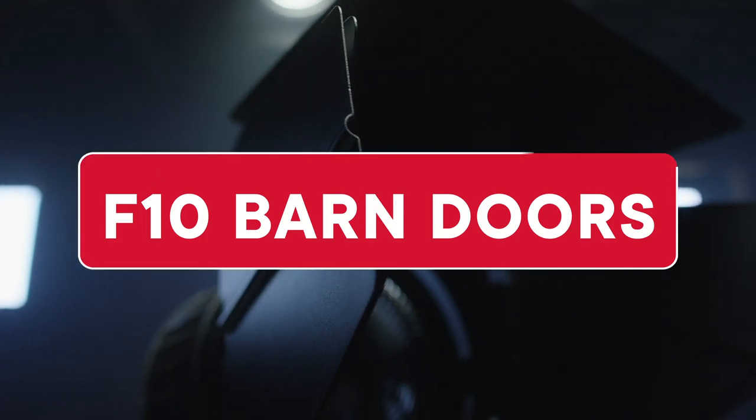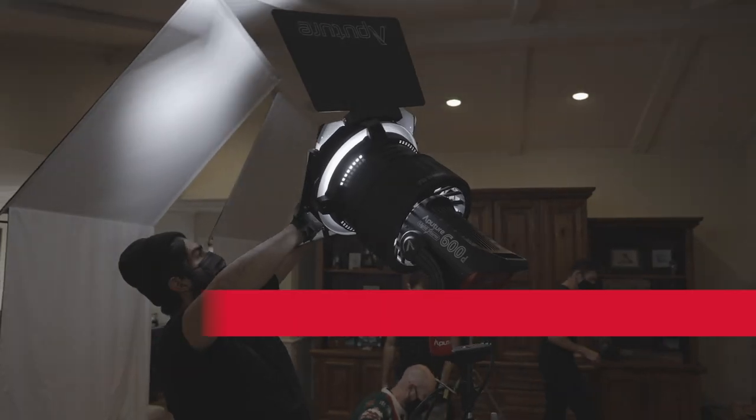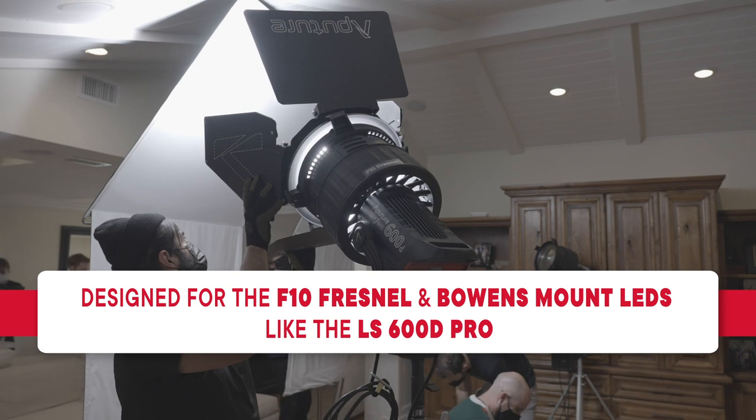Hey everyone, Brandon from the A-Team. Here's a brief overview of the Aputure F10 Barn Doors, designed to go hand-in-hand with the F10 Fresnel and for use with high-powered Bowens mount LEDs like the LS600D Pro.